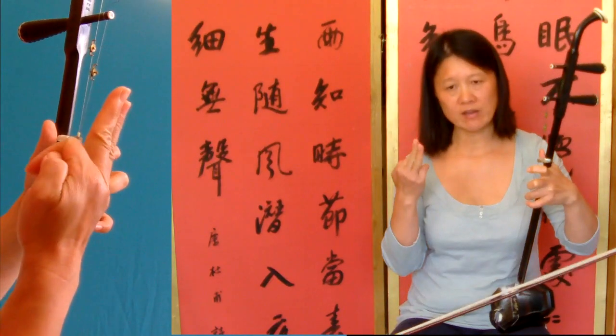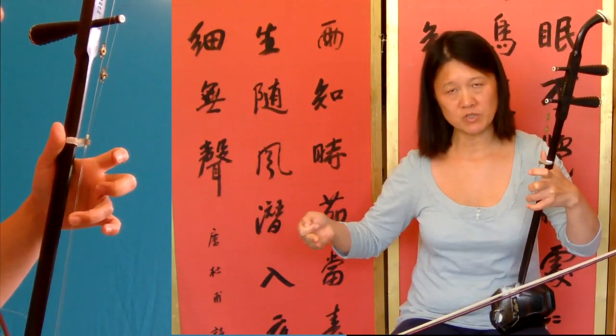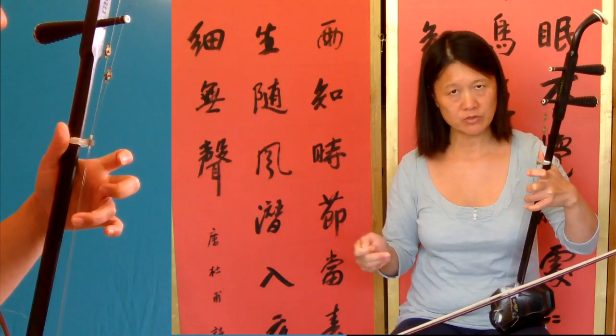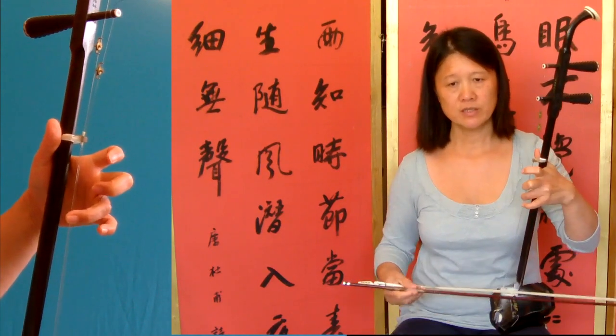Those two fingers — when you come and change, you just push a little bit. Get the horsehair close to the inner string.